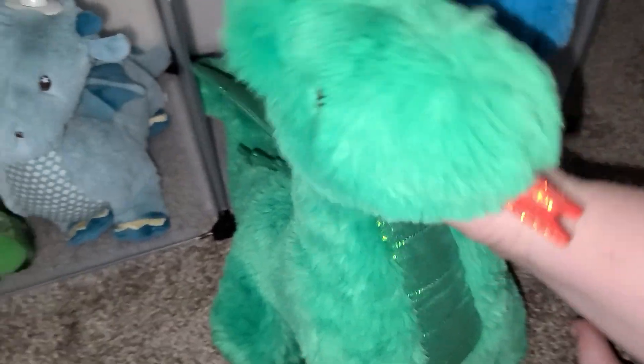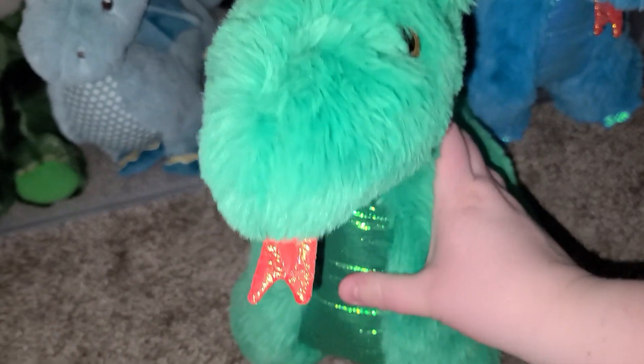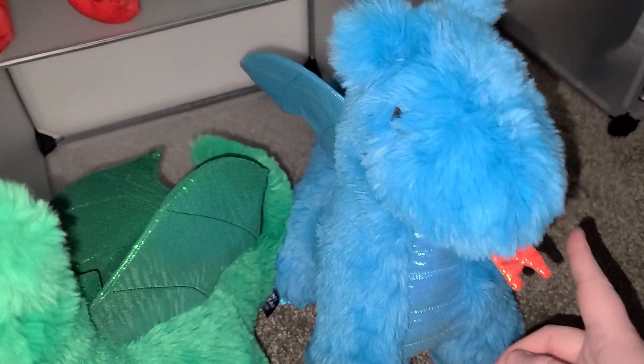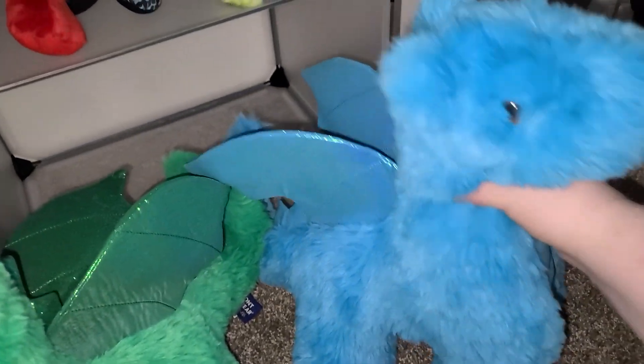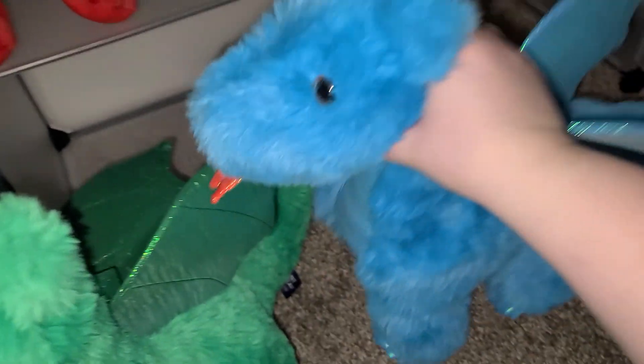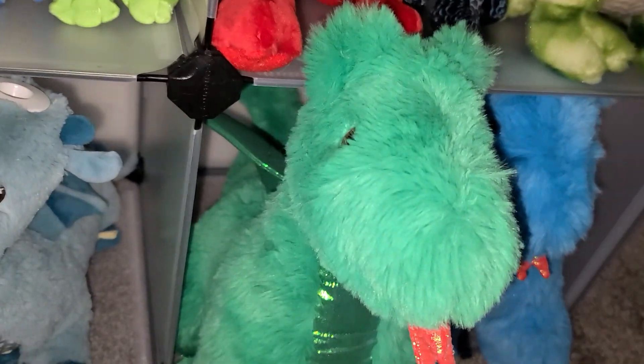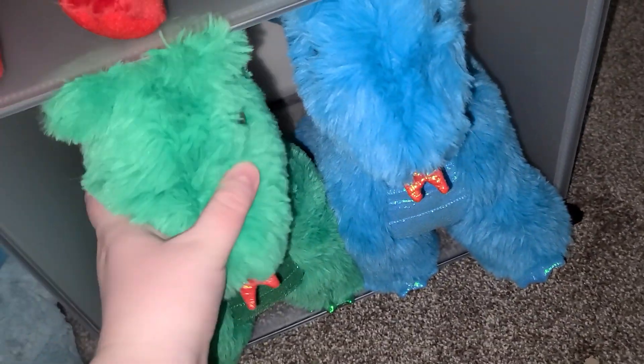These plushies are from Vermont Teddy Bear — really large dragons, just massive, but they are really nice and very fluffy. I got the green one from Amazon and then the blue one I ordered from the actual website. I think their wings are pretty cool — how big they are, really nice quality. This wing is a little bent but that's okay, not a big deal.